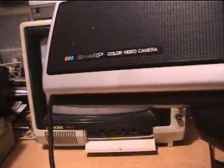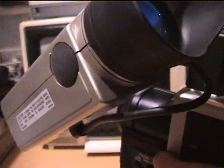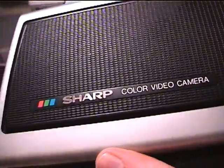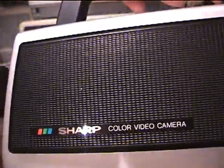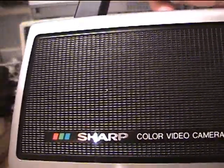So that is the Sharp color video camera from 1981 in working condition, and the microphone works. Testing the microphone — yes, the microphone is working. So that is your unboxing and test of the Sharp QC40 Vidicon tube color video camera from 1981.